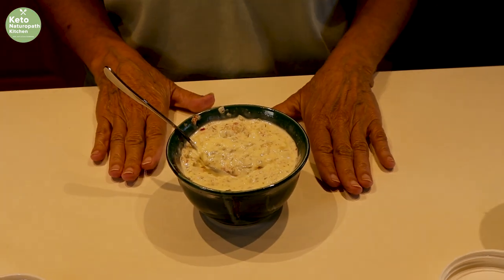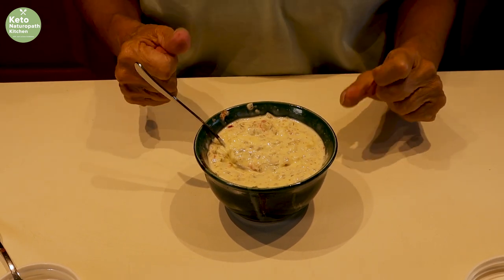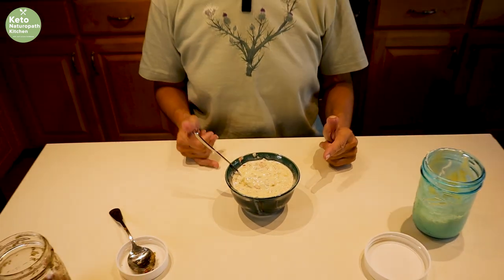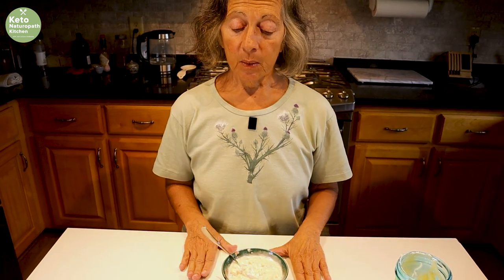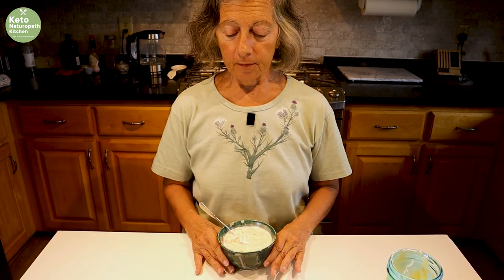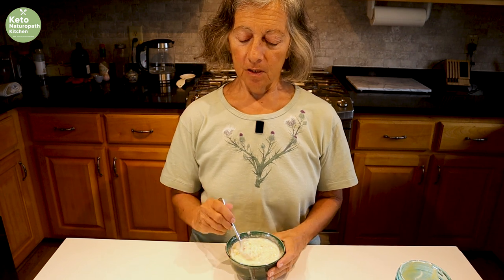This is going to taste perfect with our fish. If you want it a little more spicy, I made some jalapeño relish you could put in, or you could put some horseradish in. When you buy horseradish, make sure it does not have sugar in it — it's really hard to find horseradish without sugar. Some people actually prefer cocktail sauce with their fish, and I have a cocktail sauce recipe which is really good. I'm not making it now, but we'll put the link down to the cocktail sauce. This is easy tartar sauce for your fish.